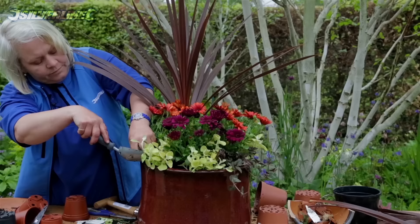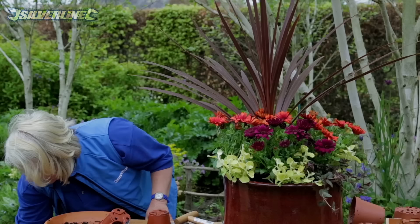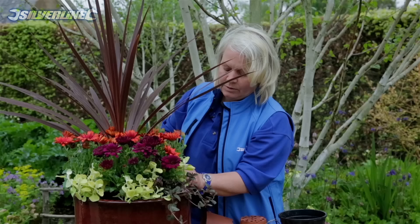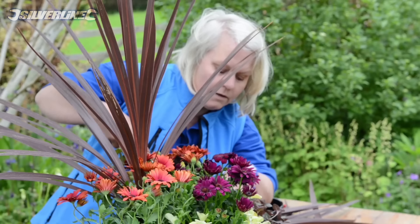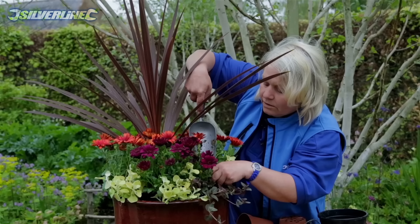Even when you push as much compost in between the plants as you can, after you've watered it all in — and watering is not just to moisten an already moist pot, but to settle the compost firmly around the roots — you might find that the compost sinks down into a hole. So water it and then have another look to see if you need to add any more compost. Don't worry about getting compost all over the leaves because that will wash off when we water.